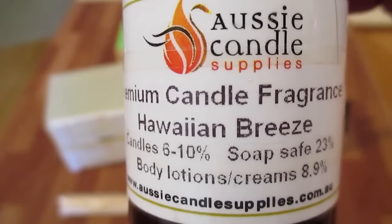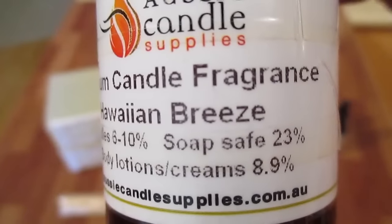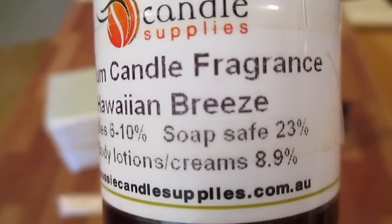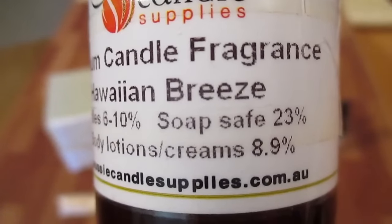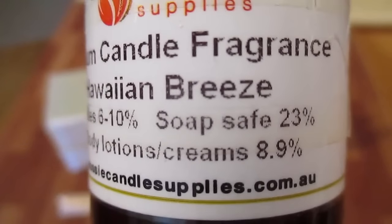My fragrance for this loaf is Hawaiian Breeze from Aussie Candle Supplies. On the label — and I've double-checked with the manufacturer — it says soap safe at 23%. I'm really not sure if that's correct or not.